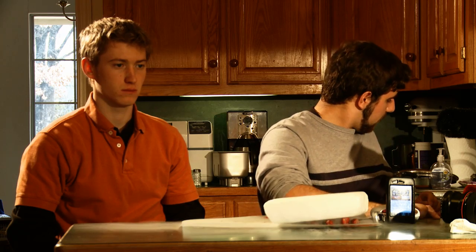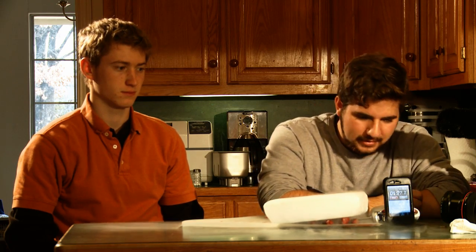We did try this with a smaller piece of meat, which we don't have here, and it basically froze solid — it froze so hard that we weren't able to get the thermometer out.